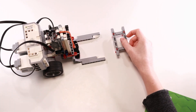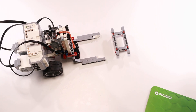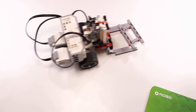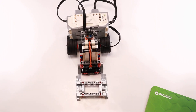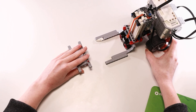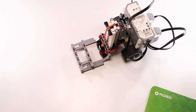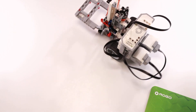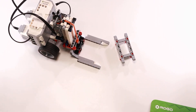Let's activate the program. As you can see, the robot performs as we expected — as we hoped. This certainly is good news and a success!